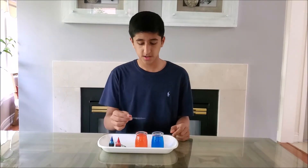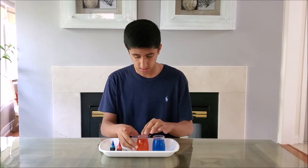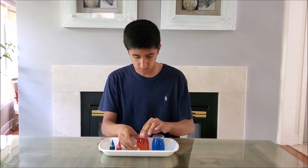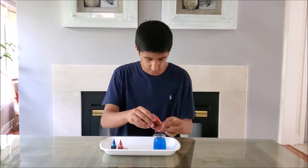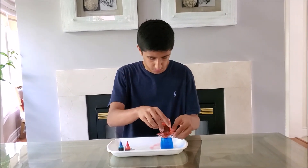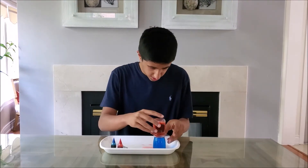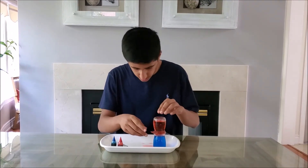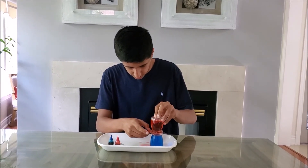Now, by taking the card, you put it over the hot water and place it over the cold jar. It's fine if a little water comes out. Now, by making sure the two jars are aligned, you pull out the card.